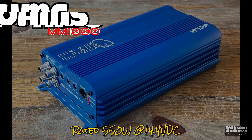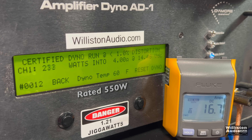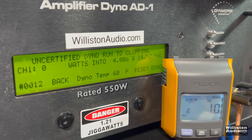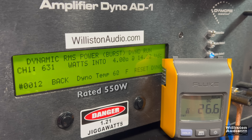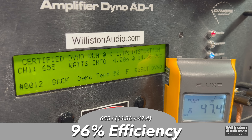Now for my favorite part — testing both amps. First up, the MM-1000. At 4 ohms it's rated 550 watts at 14.4 volts. Certified test using the 40 Hz tone: 655 watts at 14.36 — easily meets and exceeds rated power. Uncertified up to the clipping point: 660 watts at 14.32. Next, using the dynamic pulse tone, we get 640 watts at 14.48.